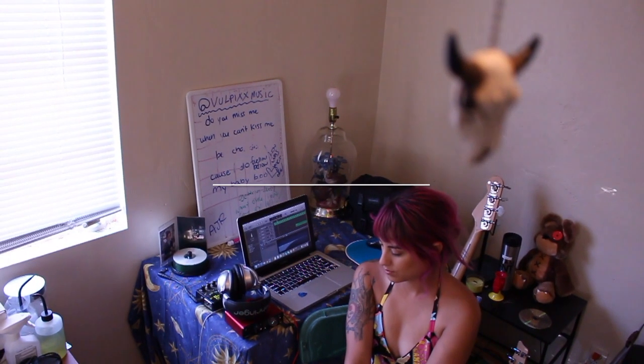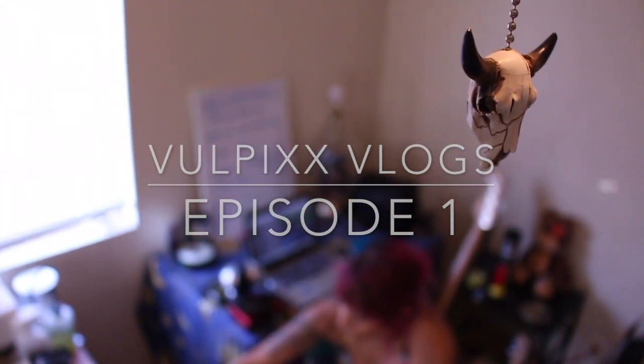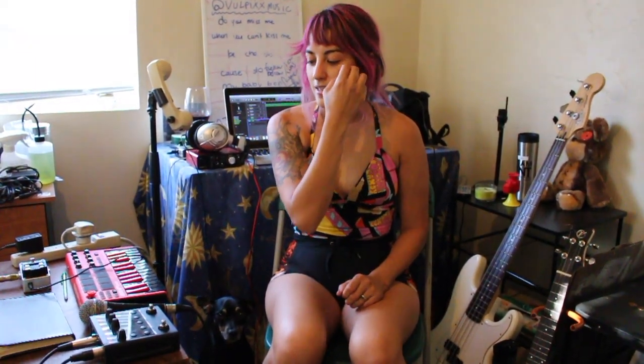Hey guys, I'm Vulpix. Welcome to my little home studio. So everything you see here is what I've been using to record my EP. It's all very DIY, basic, portable gear that anyone can get.